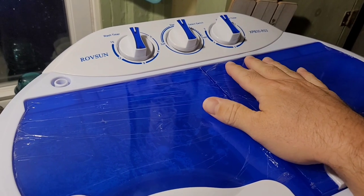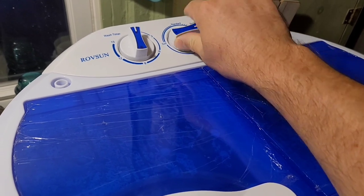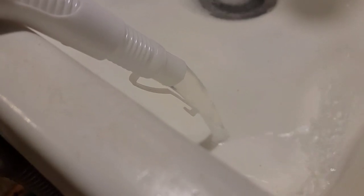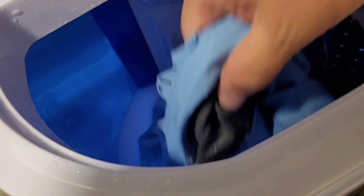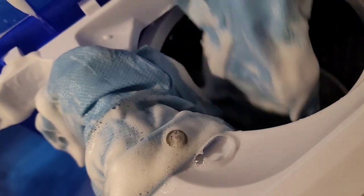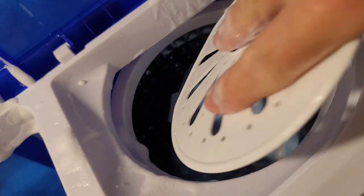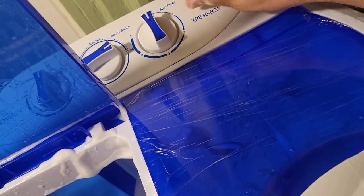At the end of 15 minutes it was anticlimactic — no ding or buzzer, it just stopped. I returned the center dial to drain to start draining the unit. Make sure the drain hose is secured because mine shot out of the sink. After draining, the basin was still full of suds, so I moved the shirt to the spin basin, squeezed in the topper, and set it for five minutes.